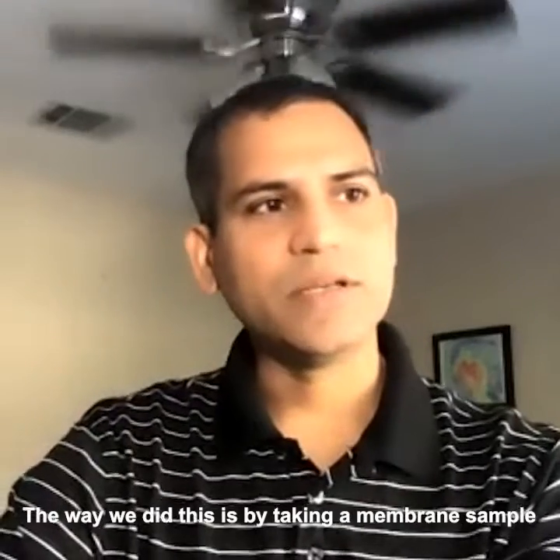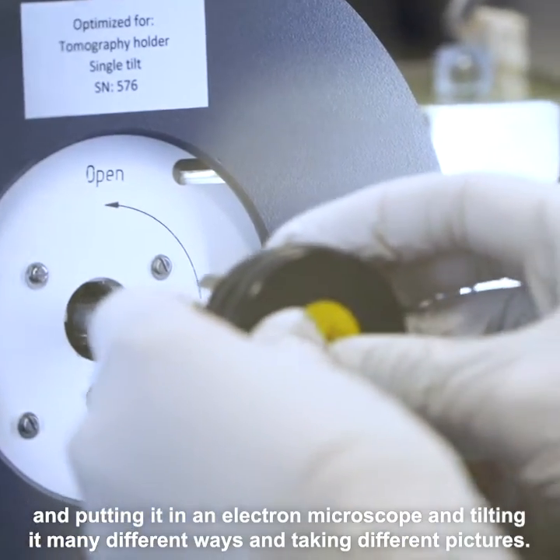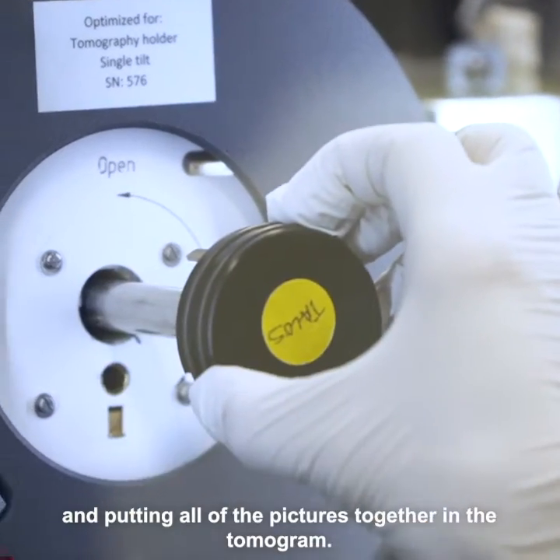The way we did this is by taking a membrane sample and putting it under an electron microscope, tilting it many different ways and taking different pictures, and putting all the pictures together in a tomogram.